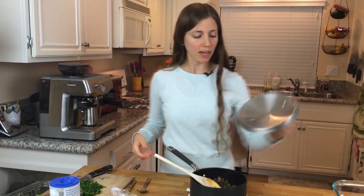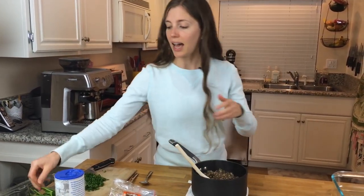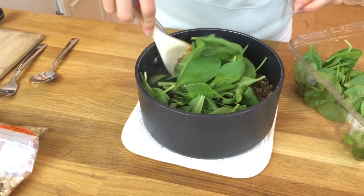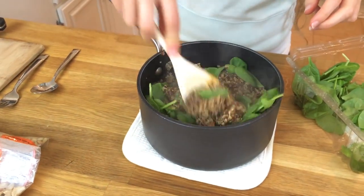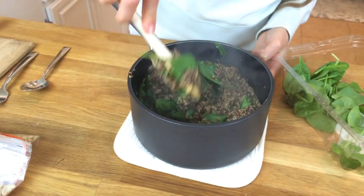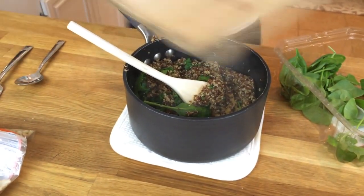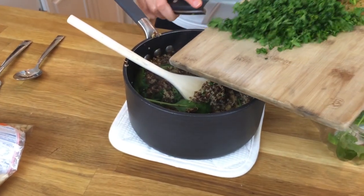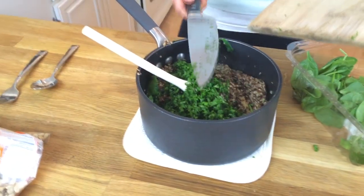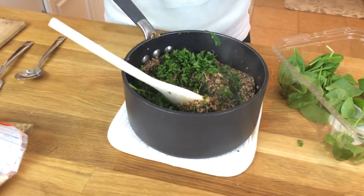Once your quinoa is ready, we're going to add some stuff to it to make it a little more enticing. While it's still steaming hot, add a handful of fresh raw spinach — the steam is going to wilt the spinach down, which is what we want. Then add about a handful of chopped parsley. We want to get some good chlorophyll going in this filling because it's really good for our bodies.